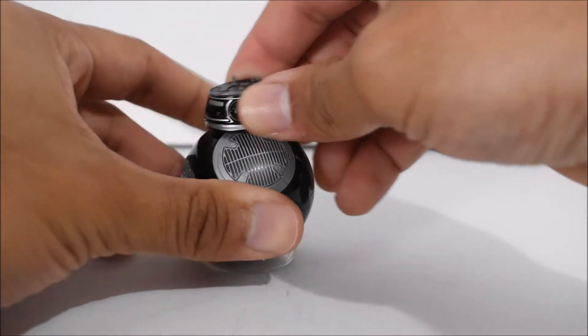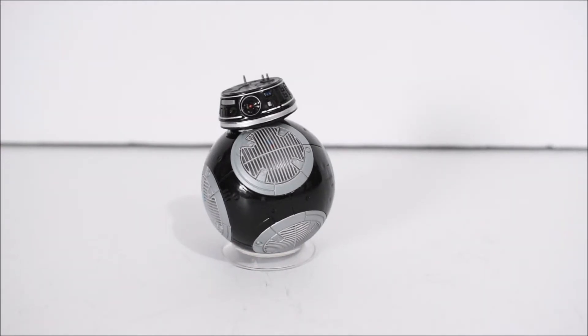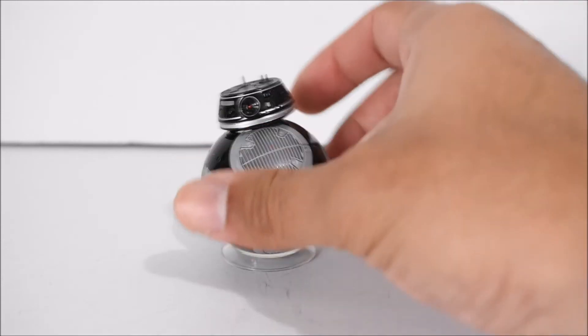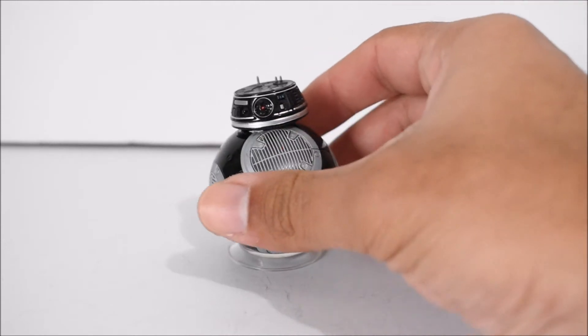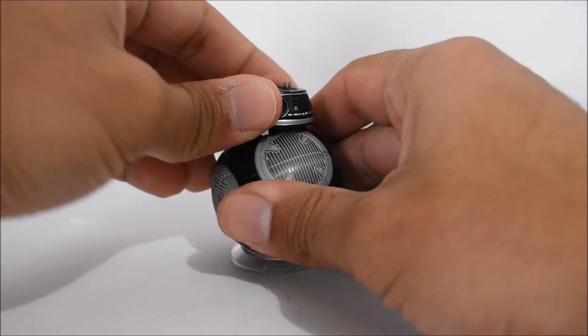That's about it — it's a BB-9E. We haven't met this BB unit yet. This is from The Last Jedi and it looks just like BB-8 but like an evil version of BB-8. Not sure if he works for the First Order or not, but it seems that way due to the coloring.